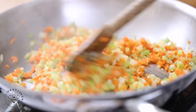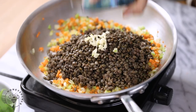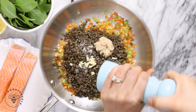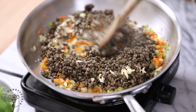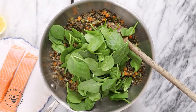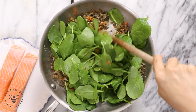Now I'll add my lentils and seasonings: one clove of minced garlic, two tablespoons of Dijon mustard, and some salt and pepper to taste. Once it's all mixed through, I'll add more veggies — just a handful of spinach — and a squeeze of lemon. Then I'll sauté it all together.